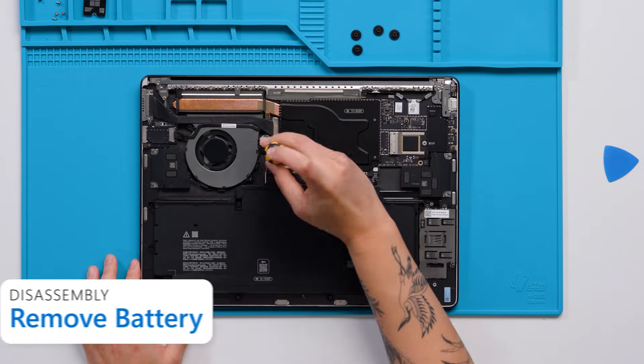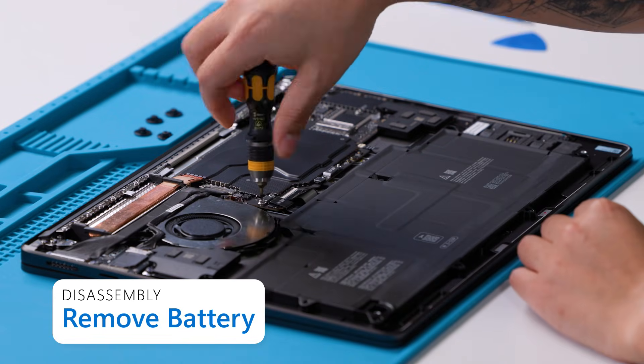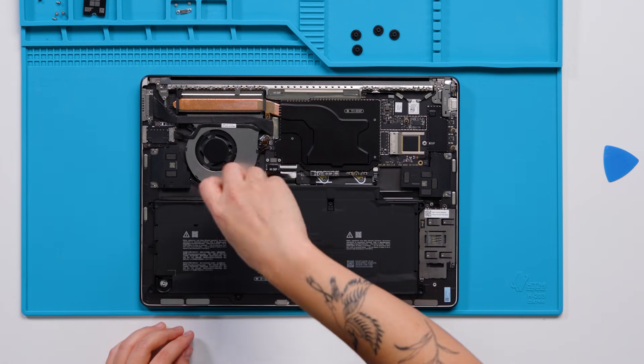Although we can easily repair a variety of different components at this point, today we'll start with the battery. First, we're going to remove the bracket on the battery connector using a 3IP screwdriver. Now we can disconnect the battery connector from the motherboard. Next, we will remove 8 battery screws using a 5IP screwdriver.